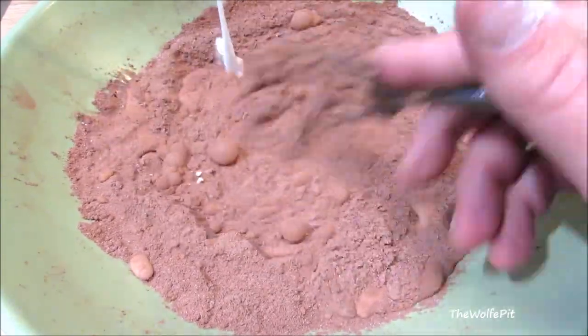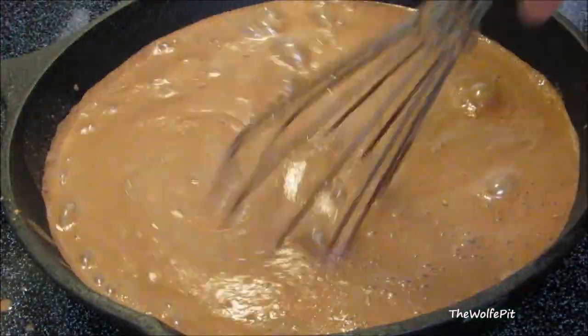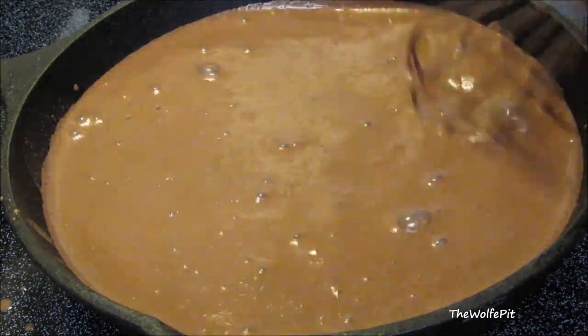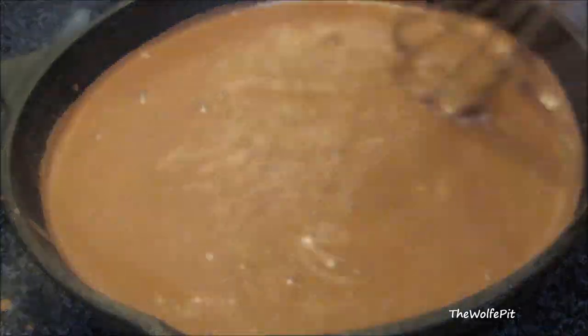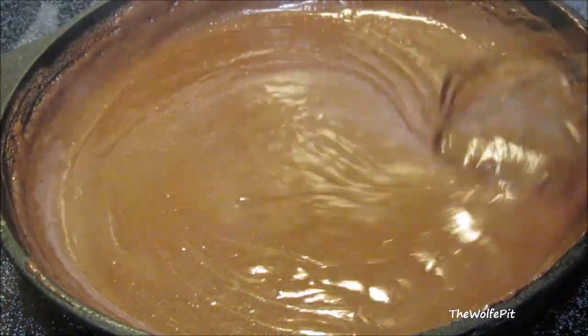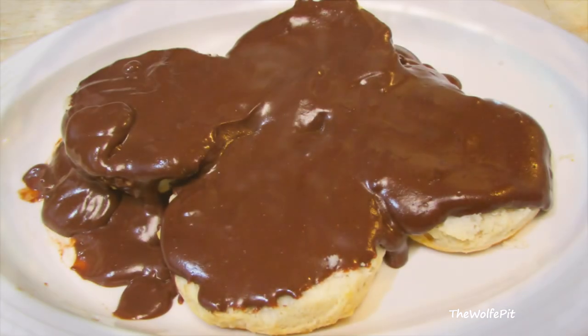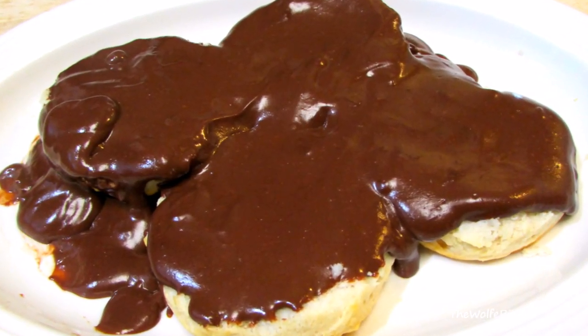Today I'm making Southern Chocolate Gravy and Biscuits, which is sometimes called sop-in chocolate because you can sop it up with your biscuits if you decide not to pour it on top of your biscuits. I know you want to say it's just chocolate sauce, which it is, but in the South it's chocolate gravy because many moons ago, any roux-thickened sauce, whether sweet or savory, was called gravy. I know it sounds weird, and most of you have never heard of it, but it's so good. And who's really going to turn down chocolate for breakfast? It's really easy to make, so let's get started.